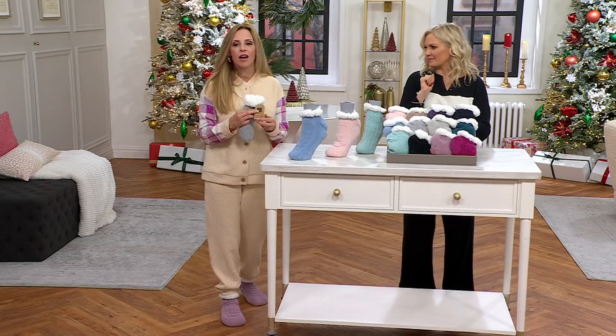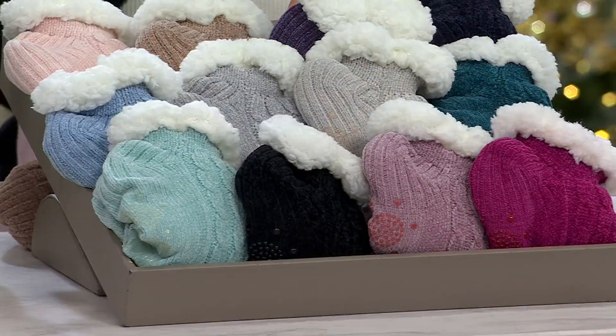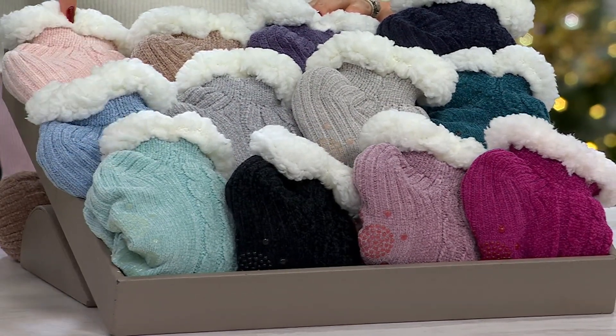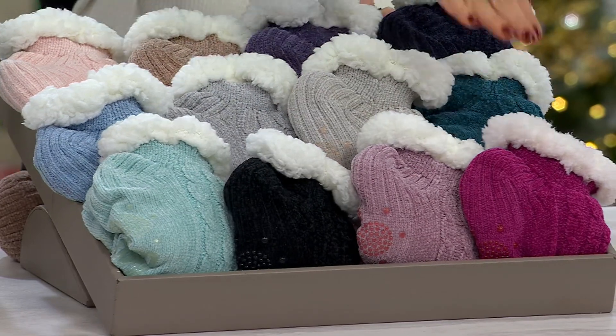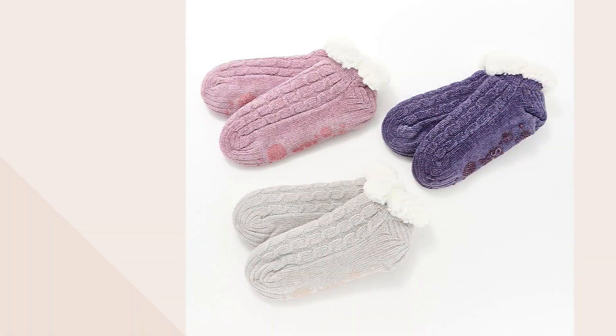They'll always be stuffed and soft and creamy and lovely. They all come separately gift-tagged, so we've got it ready to bow and go. They're less than ten dollars each. This trio is Dreamer, this trio is Celebrate, this trio is Sugar Plum, and this trio is Northern Lights. A669232 is your item number.